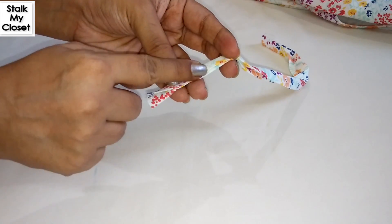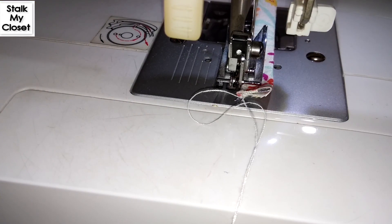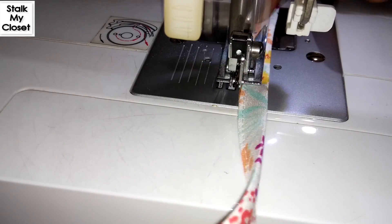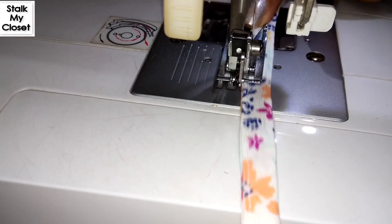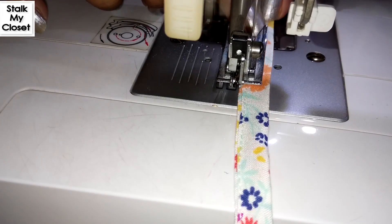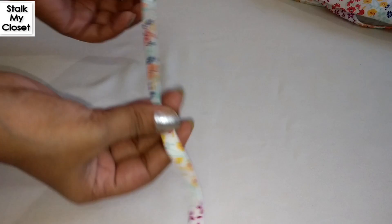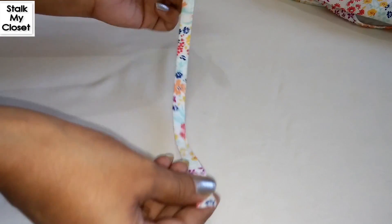Now I'll stitch along the fold. So the strap is ready. Now fold it and cut it in half.